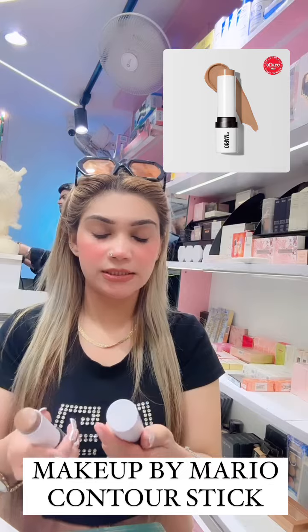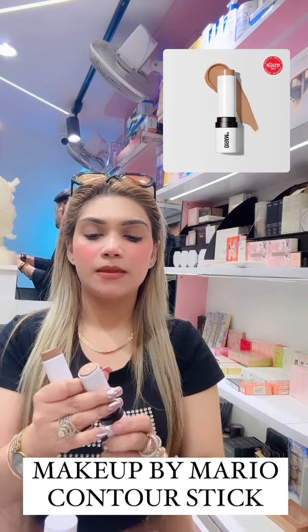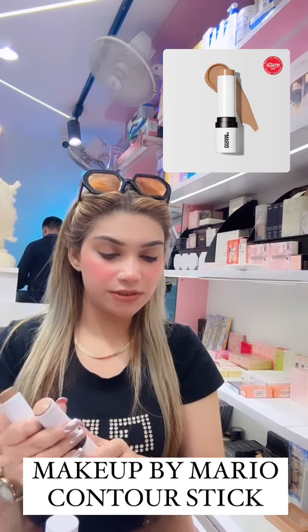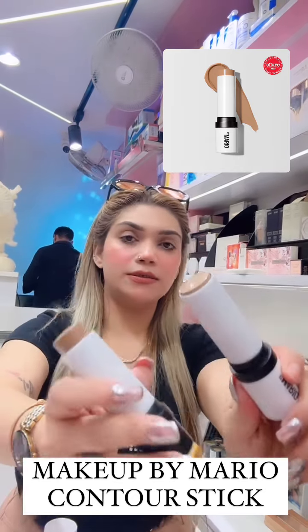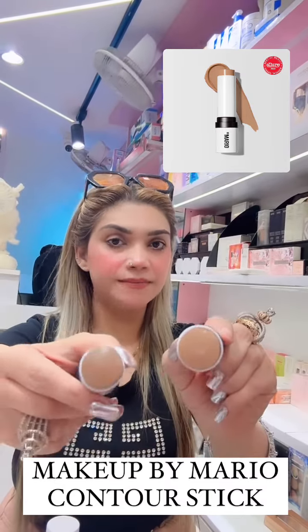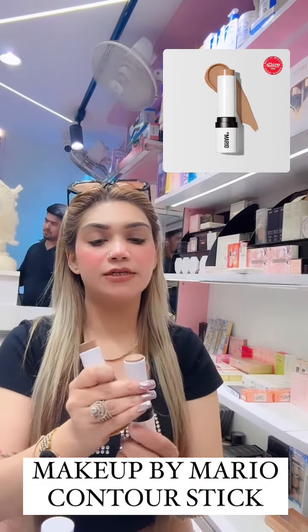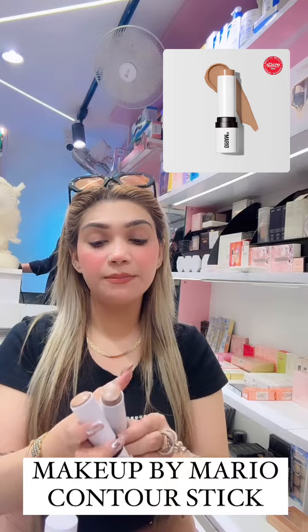This is from the brand Makeup by Mario and there are two shades available. This one is the medium and this one is the light medium. The medium one is for warm skin tones and the light medium is for fair skin tones.